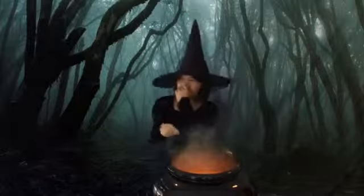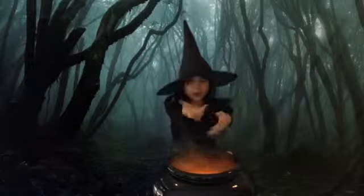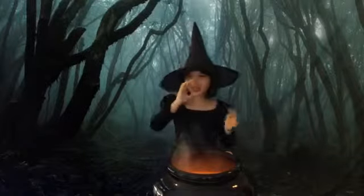Now you have a potent brew, full of muck, a stinky stew. Mix it up and mix it well. And when you drink it, do not smell.